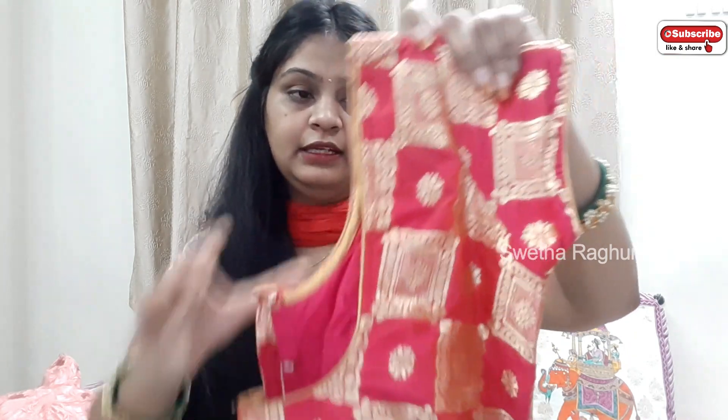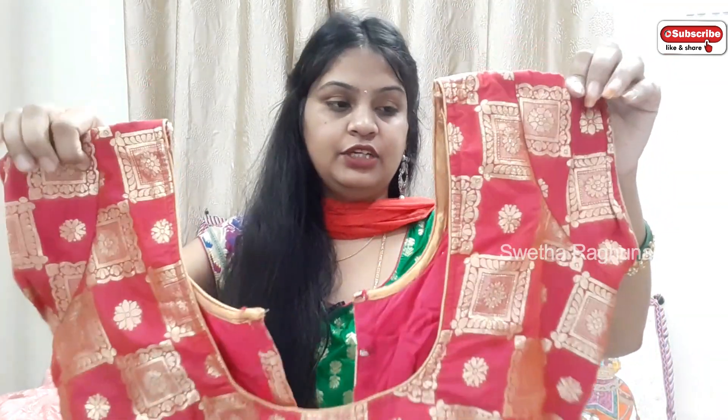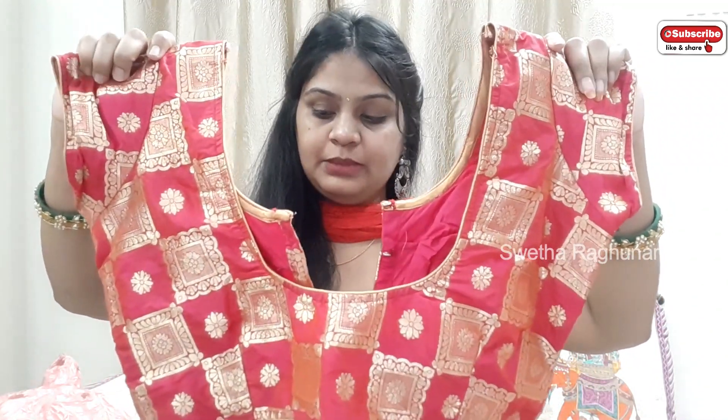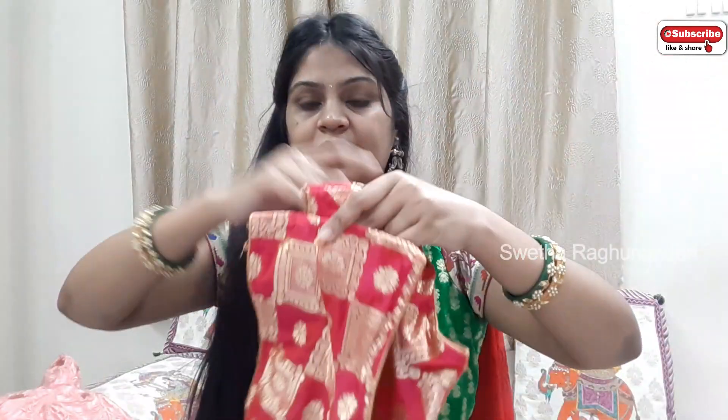We have a gold tissue sari. We also have one blouse in Banaras. The first pink and gold pattern has a contrast color — that is the gold tissue sari. We have to wear a pink pattern, so this is the blouse. This one has already used Banaras material.